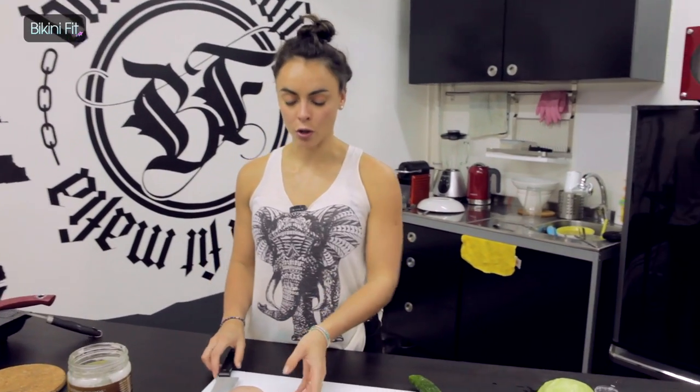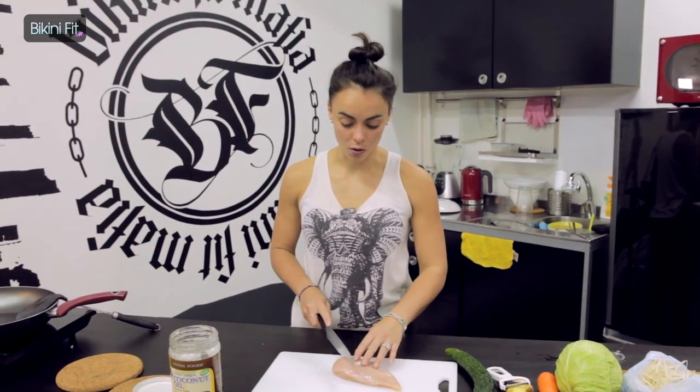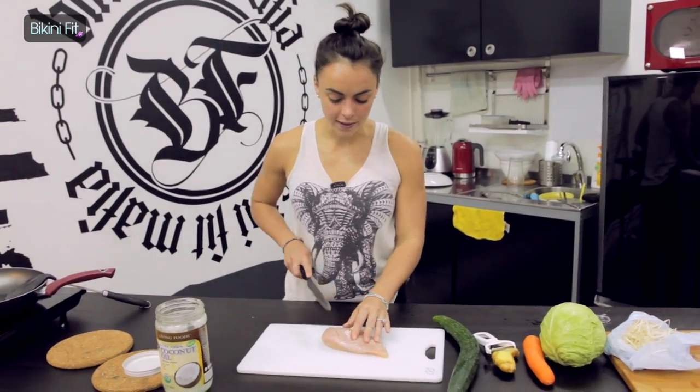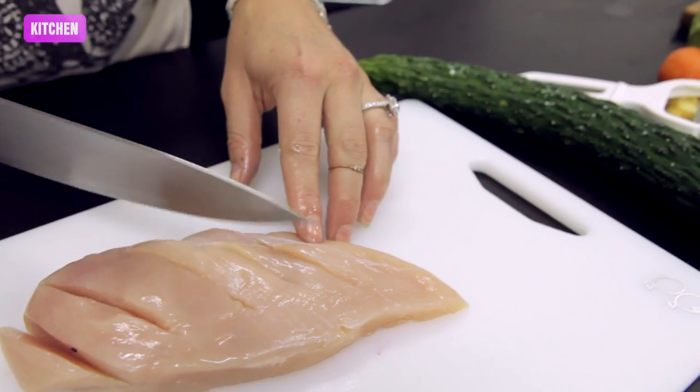First thing I'm going to do is cook the chicken. What I find easiest is to keep it as a whole so it's easier to shred into longer pieces, so I just slice it down the thicker part so those middle parts get cooked at the same rate.